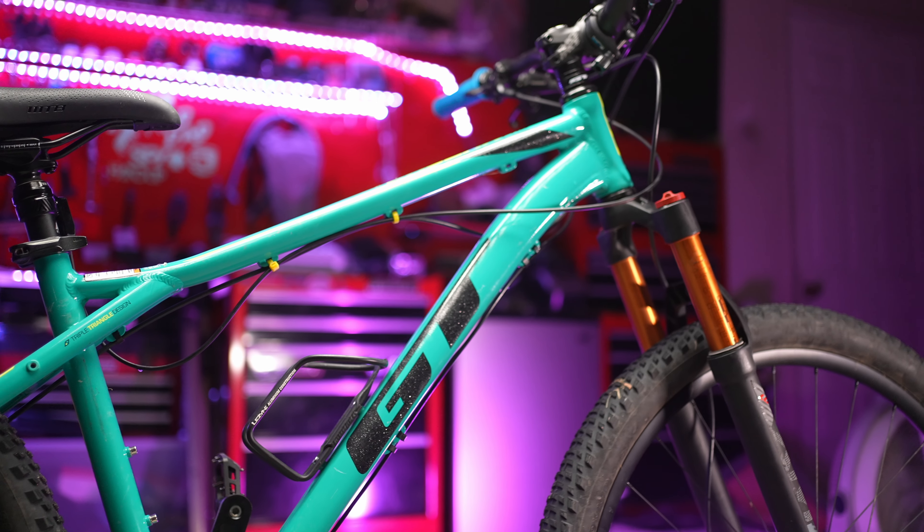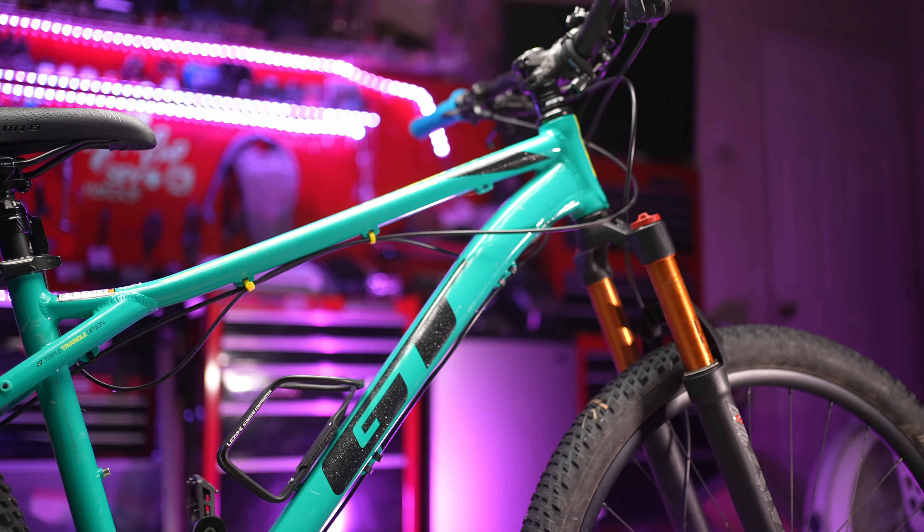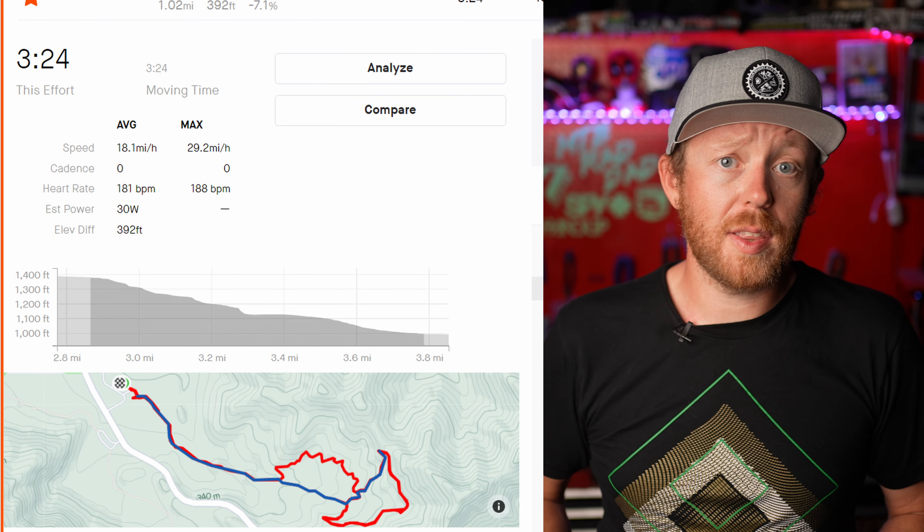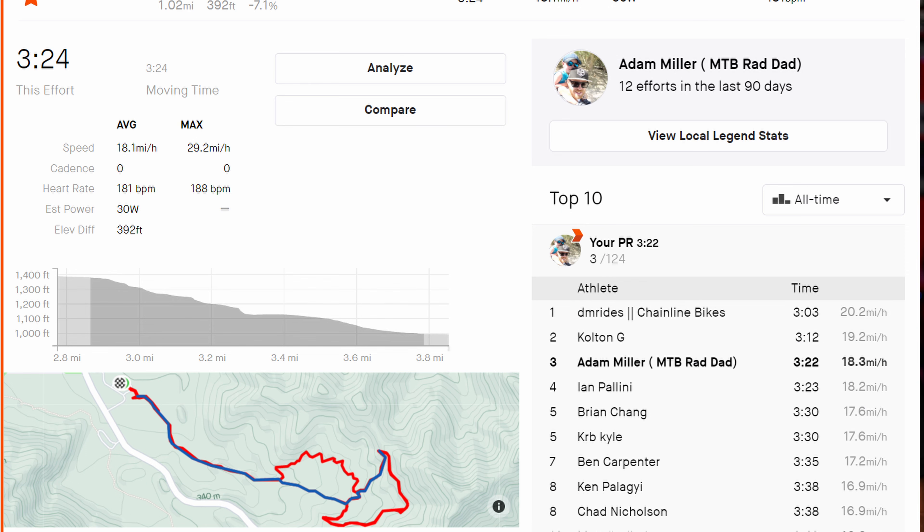Just how far has this bike come? On the full Randall Henderson downhill, today's run came in at 3 minutes 26 seconds — only 2 seconds slower than my previous best ever time, and that was even on my Intense Primer, which is a $7,000 bike. That's really saying something.